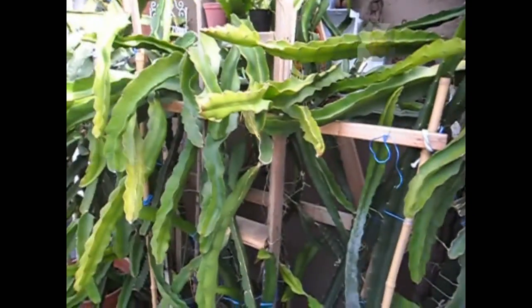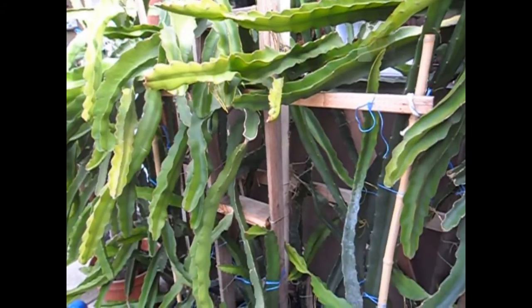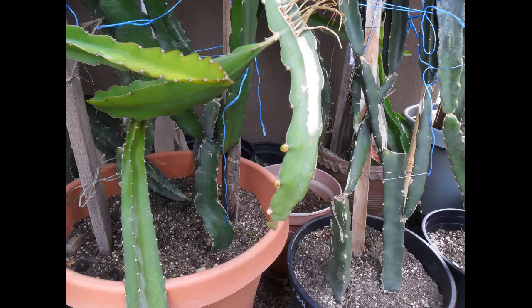I'm so excited to report that to you guys — a three-year-old dragon fruit with buds! I'll keep you updated as they grow. Thanks for watching, peace and happy gardening, and stay tuned for some photos.